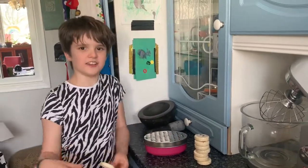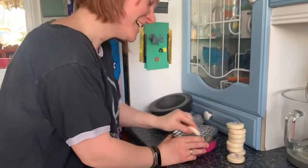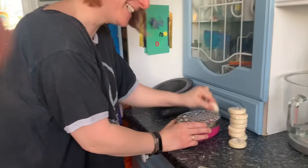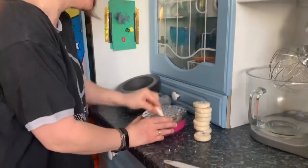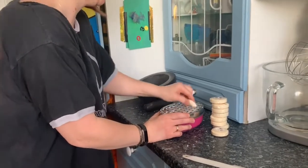This is going to take ages. Mum, can you help me? Okay, my mum is grating the soap now. This may take a while. Okay, I'll see you after she has done this.